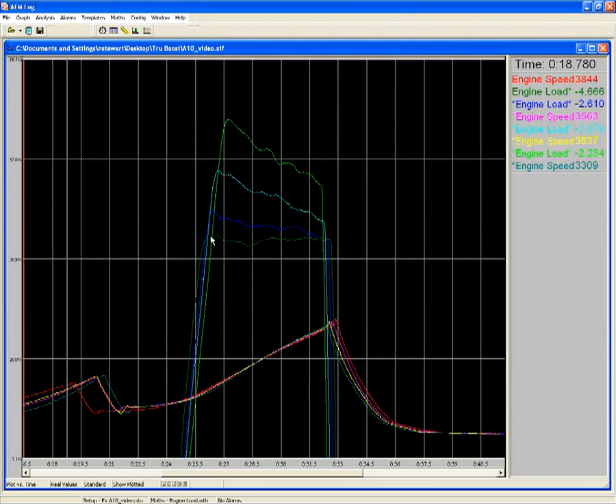You can see that our low duty cycle of 10% didn't net us any change over stock, but as the duty cycle increased from 10 to 25 to 40% and then eventually up to 50%, there's obviously a very noticeable increase in boost pressure. We went from a starting point of about 8 psi to a final boost level of 13 psi.